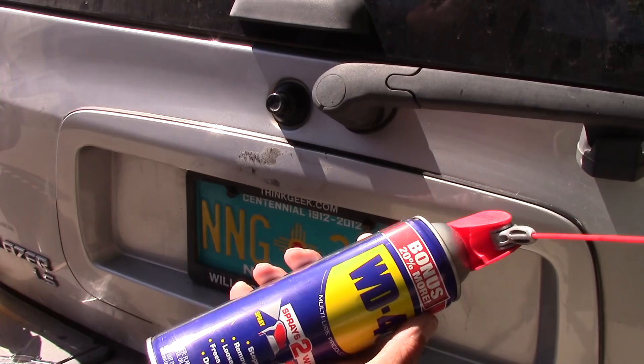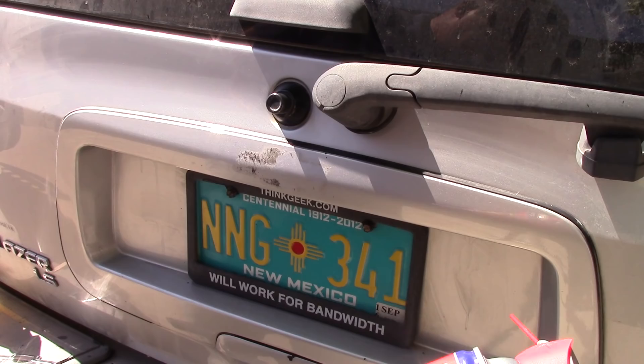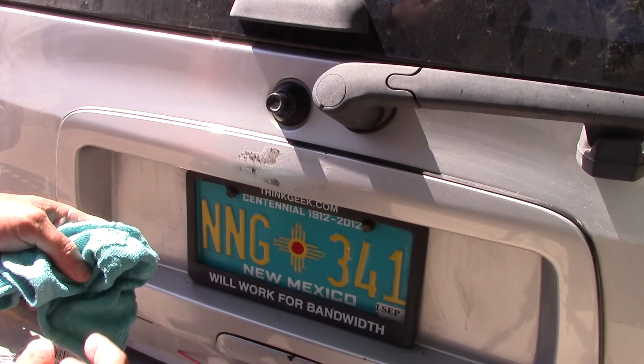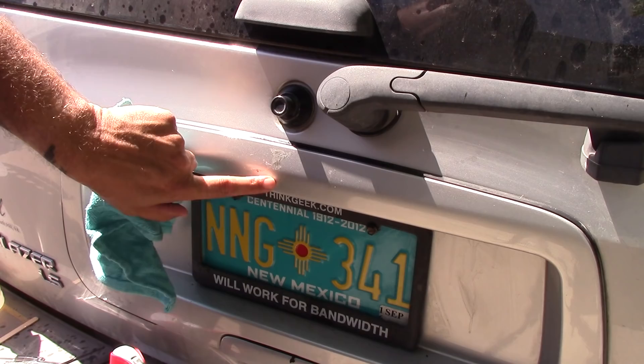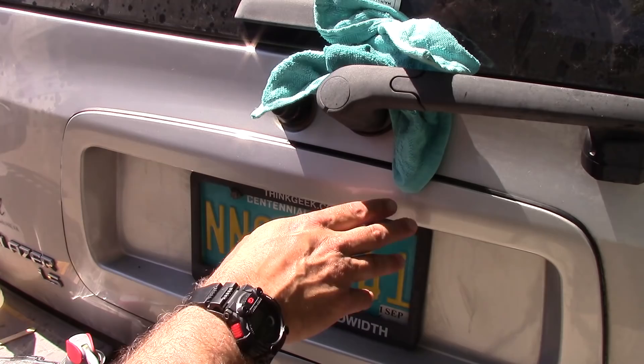I'm actually gonna use WD-40. A lot of people will use like Goof Off and stuff like that, and you can, but I just use what I have — and WD-40 works pretty good. What I'm gonna do is spray it on a really soft cloth so that way I don't scratch it or etch it. The trick to using WD-40 and stuff like that is it needs to sit to kind of get in there and release the adhesive. I'm gonna let it sit and keep getting the glue off. That's about as clean as I'm gonna get it, but I'm gonna rinse off all the WD-40 and then restick it — I might just leave it off, I haven't quite decided yet.